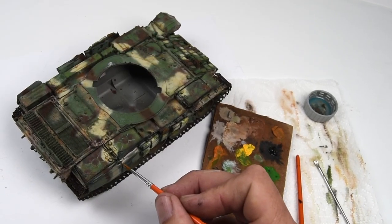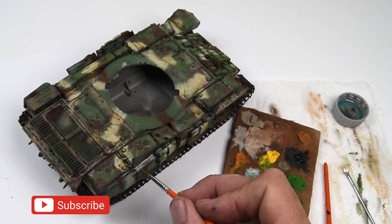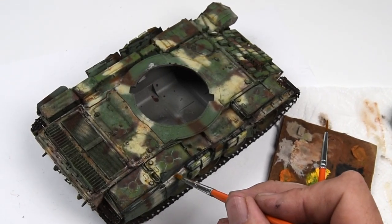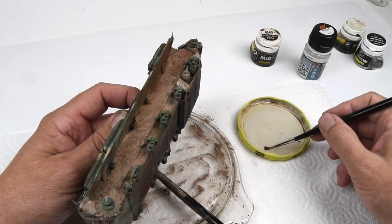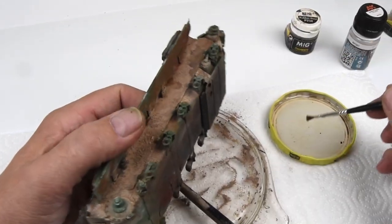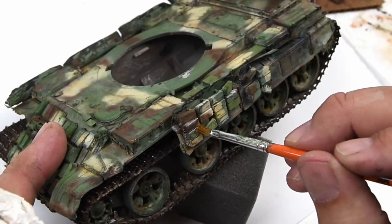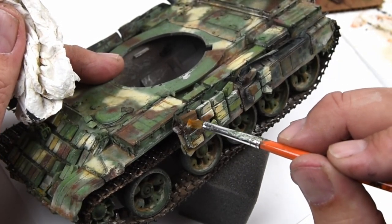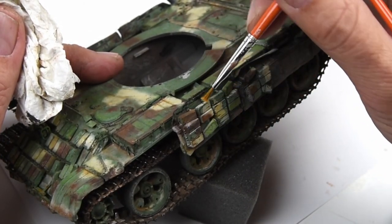And with that, I think we're at a pretty good stopping point for this episode. The next episode will pick up right here where we left off — it will include working with oil paints, a little bit of pigments, some fine brushwork to take care of details, and the final assembly. Until then, please hit that like and subscribe button and keep on modeling. Take care.